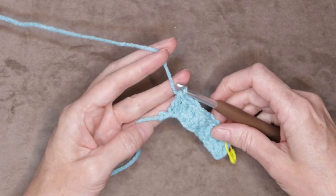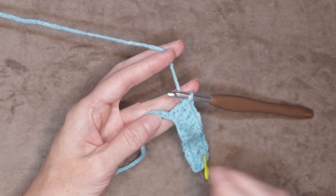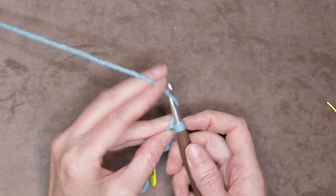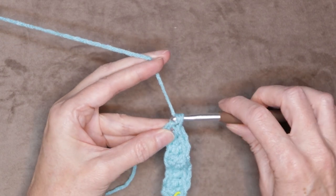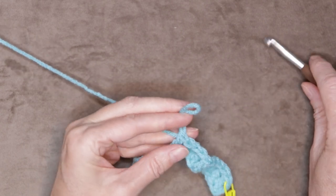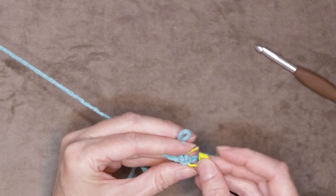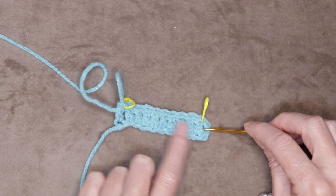Now we're at the end of our row. We have one chain left — we can see our knot is right here and our back loop is waiting for us right there, so that's going to be where we put our last double crochet. Wrap your yarn and into that last back loop, grab your yarn and bring it back, size all your loops up on the fat part of your hook, wrap your yarn and take off two, wrap your yarn and take off two. That is our last double crochet of the row. Mark that with a stitch marker — pull a loop up, get your hook out of there — pop your stitch marker in and snap it shut.